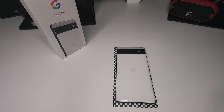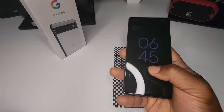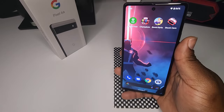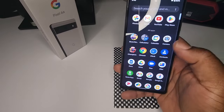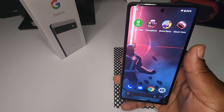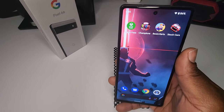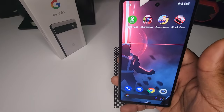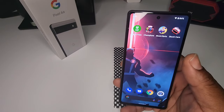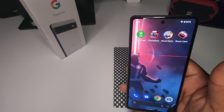I'm back with my information thrown into the device and so far I gotta say this device is fire for $459. It's supposed to be an upper mid-range device and it's pretty fire in my opinion. I'm loving this embedded fingerprint scanner — it's fast and responsive. I haven't noticed any lag going through apps. I'm loving the vanilla Android experience — it's just rocking Android 12 and it's super smooth and responsive. Let's jump into a camera test.